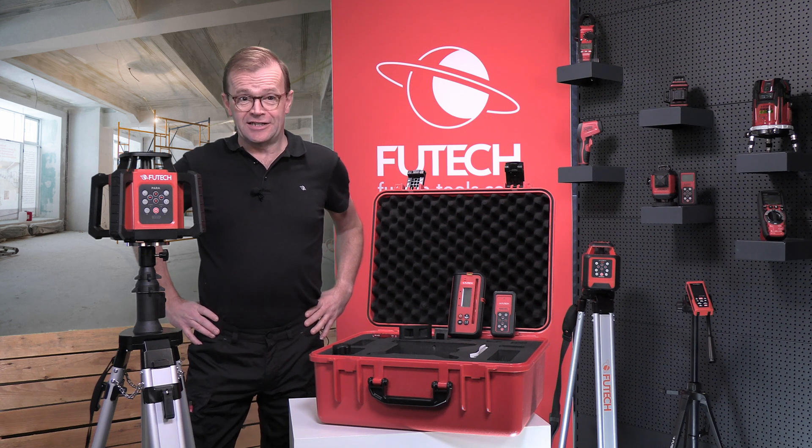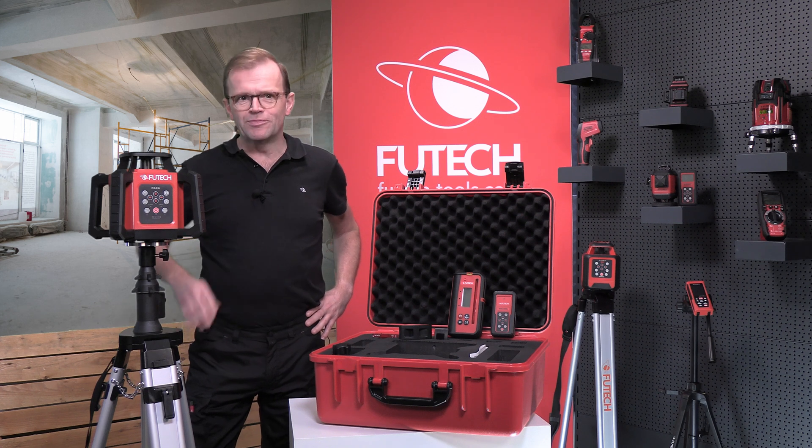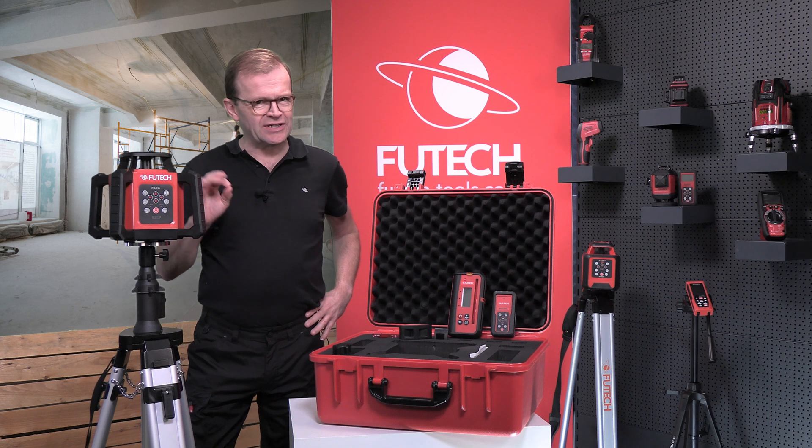Do you need to level a large site, or does a customer ask you to install lights in a large supermarket? Then the Fiutec Para is the best rotary laser for you.